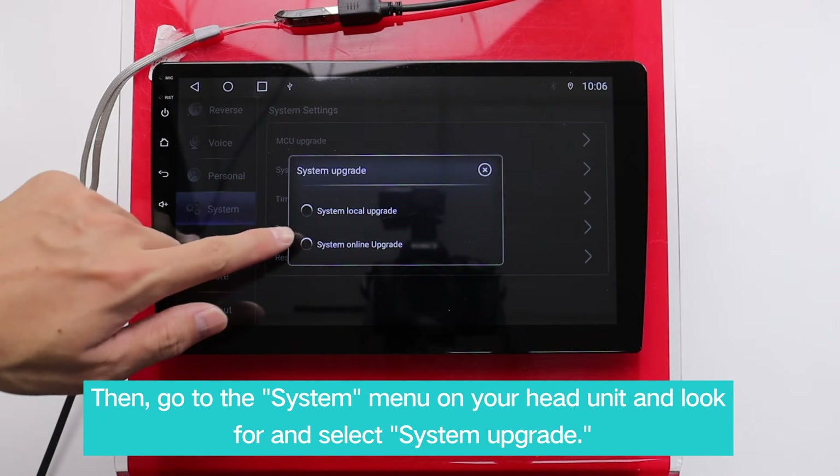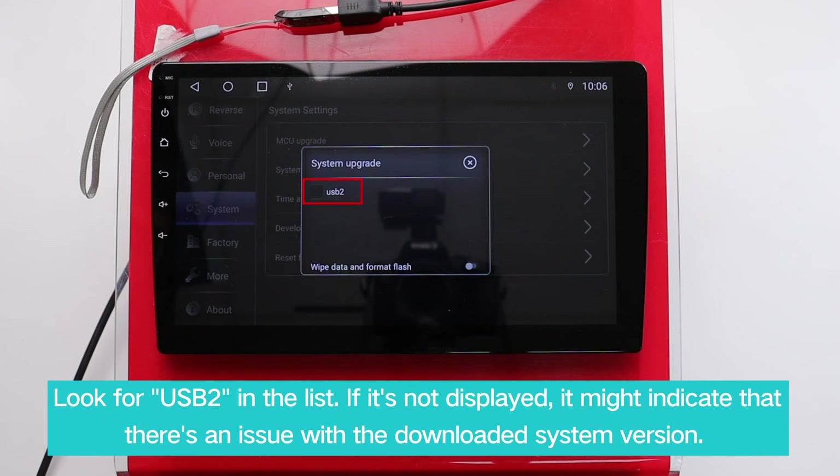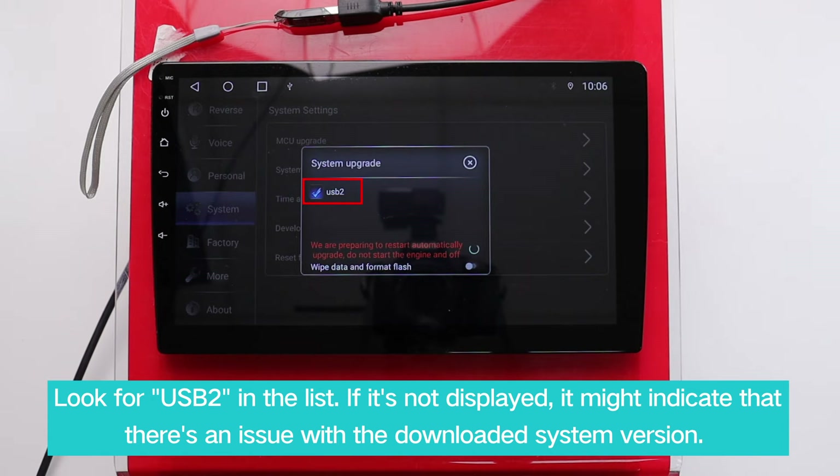Then, go to the system menu on your head unit and look for and select System Upgrade. Look for USB 2 in the list. If it's not displayed, it might indicate that there's an issue with the downloaded system version.